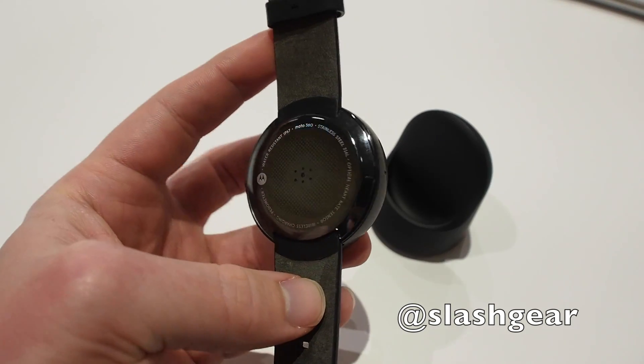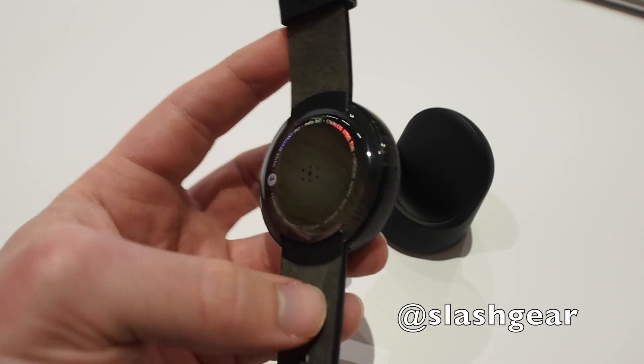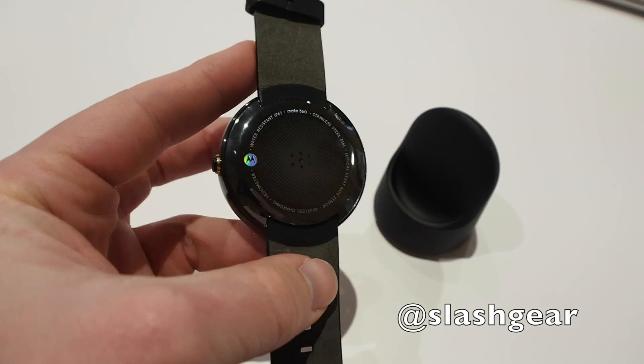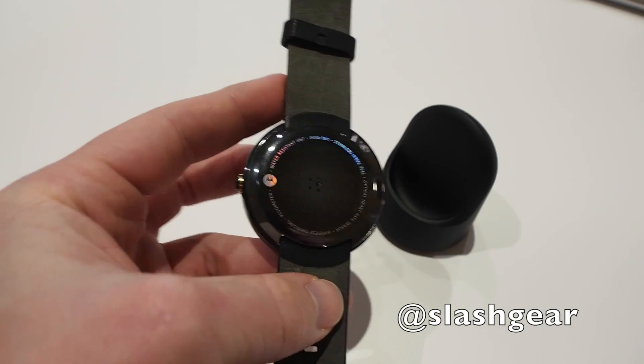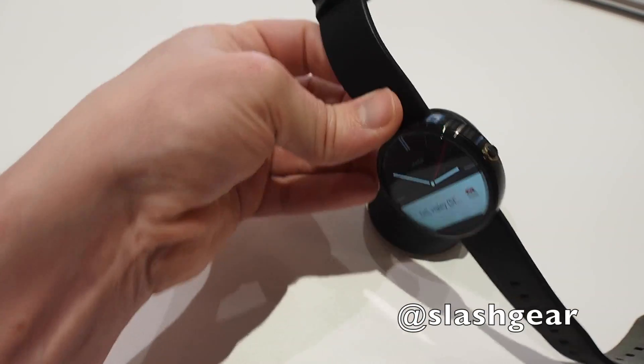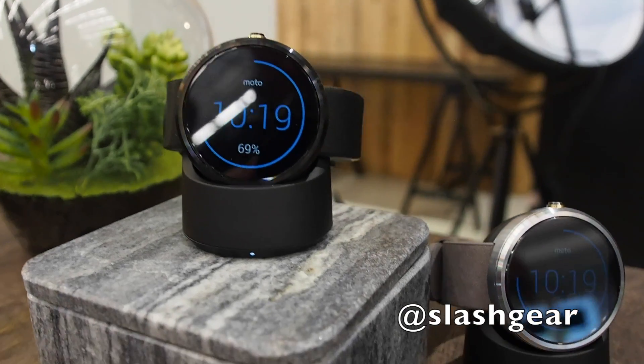On the back there is a completely flush pulse rate sensor, unlike the notched-out sensors we've seen that can gather up all kinds of arm gunk. It also has inductive charging via this dock — you just drop it into place and it starts charging.